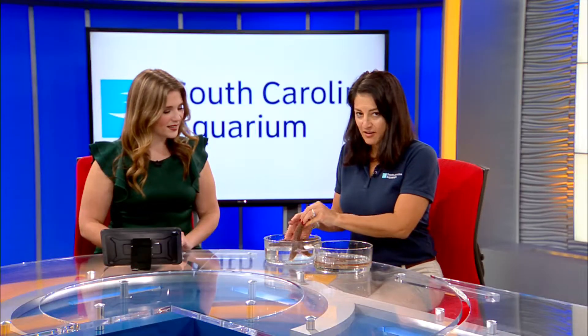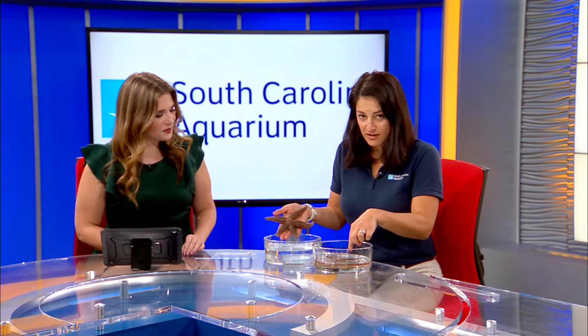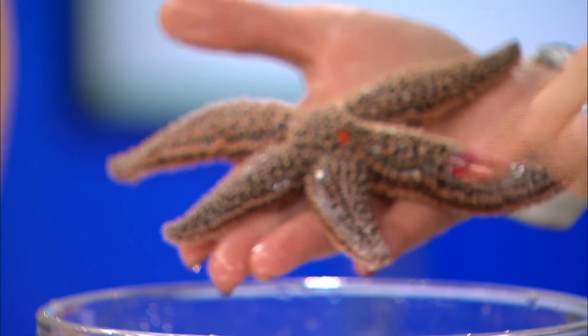This sea star is also regrowing some limbs and you can see that he's much further along. These are the arms that are about the size they'll grow to be, and these two are making their way back to that normal size.